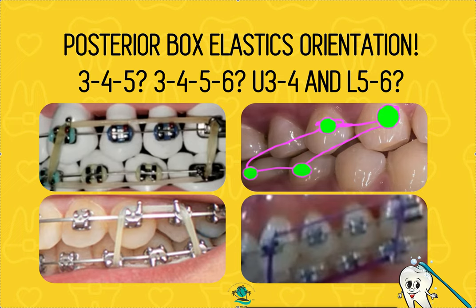Hey, it's Dr. Amanda with Straight Smile Solutions, straightsmilesolutions.com. Today we're going to talk about posterior box elastics orientation. I have a lot of videos on posterior box elastics. This specific one is about orientation — I'm not going to talk about size, picking the size, when to wear it, strength, or diameter. PBE stands for posterior box elastic.